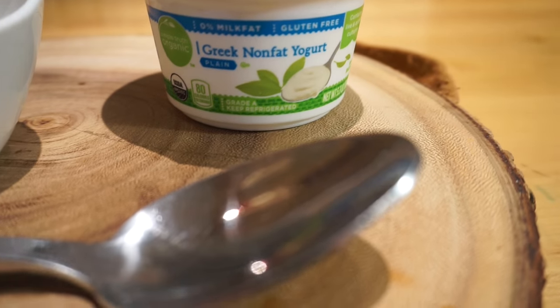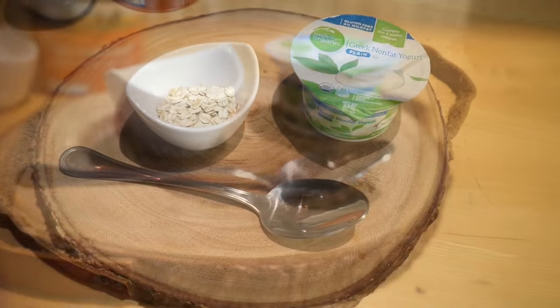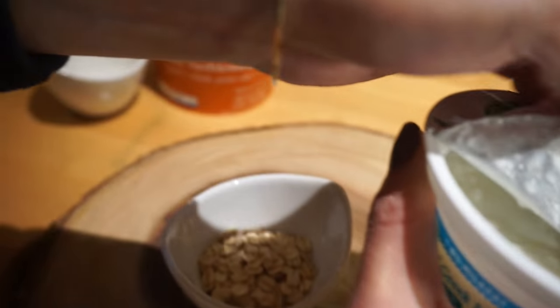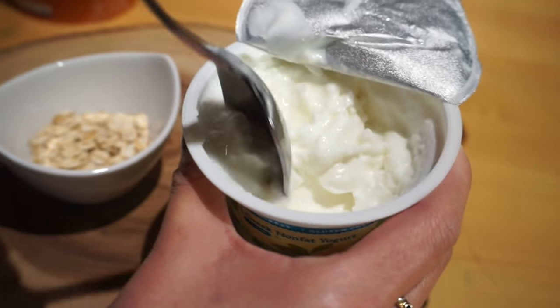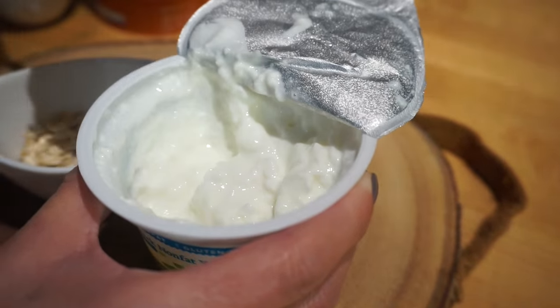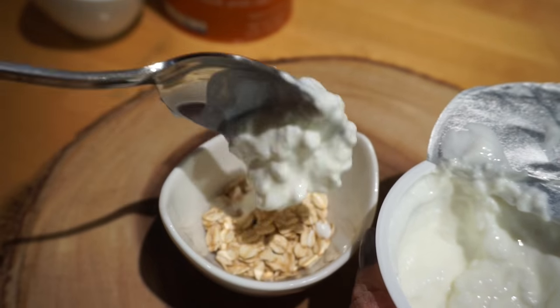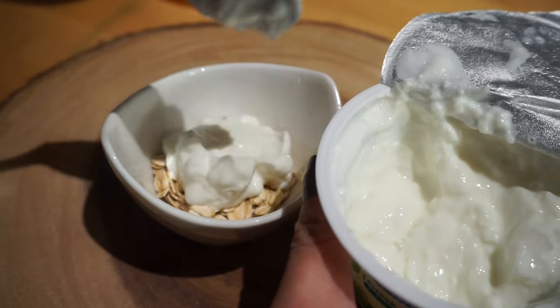Next, go ahead and add some unsweetened plain yogurt. Make sure it is unsweetened, because some of the sweetened yogurts can irritate your skin and we don't want that. Add the amount you think you'll need for your entire face — it doesn't have to be an exact spoonful.